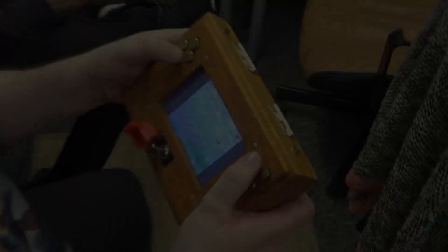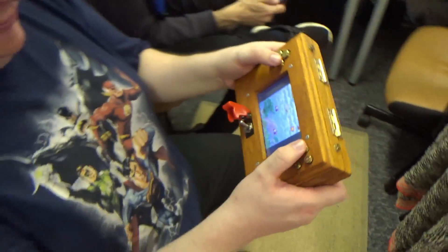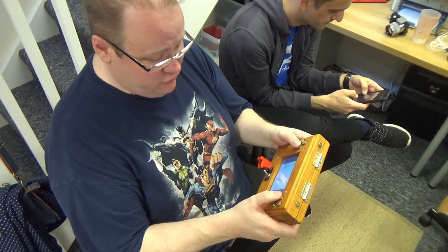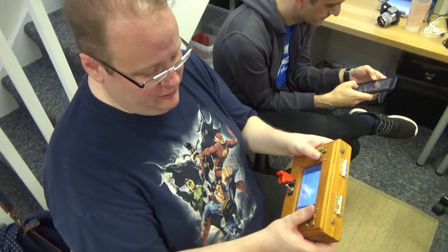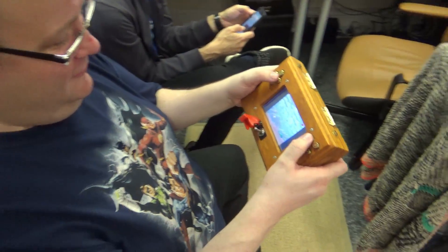How does that smell? So here we are playing James Bond Jr. — it's pretty good. How are the controls? It's really responsive, it's as good as any professionally made console. That's very kind, it's way kinder than I expected, thank you.